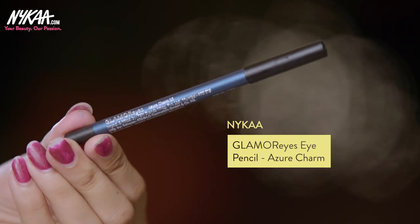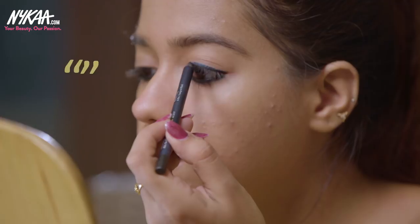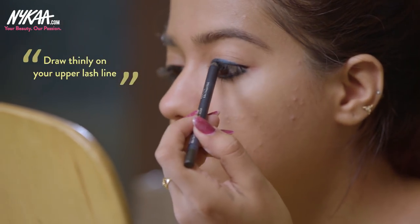For my upper lash line, I'm going to use the Glamorize Kajal again, this time in the shade Azure Charm, applying it very thinly on my upper lash line. I'll finish the eye look with mascara.